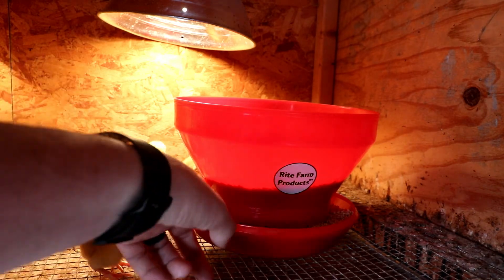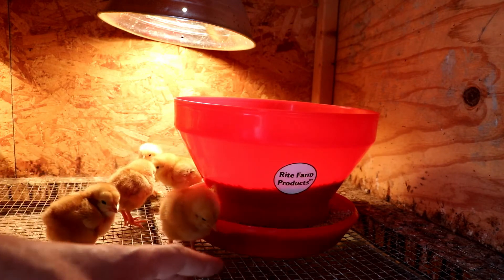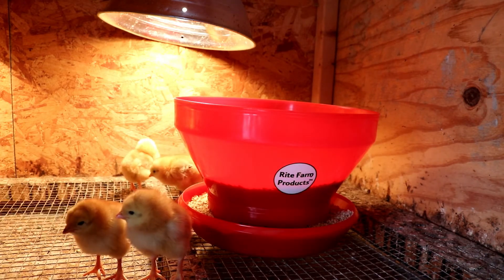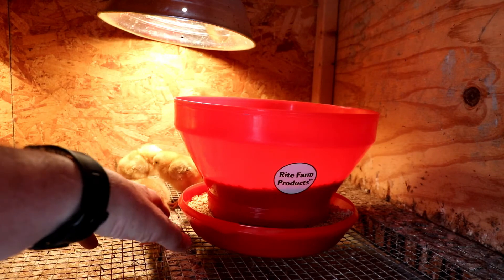They can't get into the feeder to scratch it because of how it bells outward. So they won't be able to get onto it to scratch or to get into it to poop. If they're not pooping in it there's going to be less waste, and if they're not getting into it to scratch, there's obviously going to be less waste that way too.